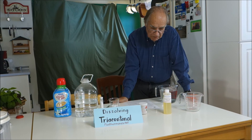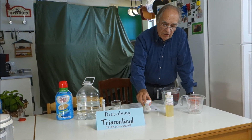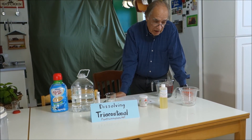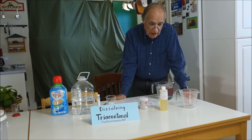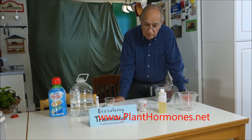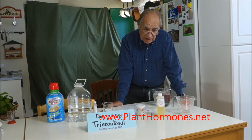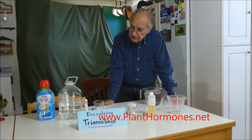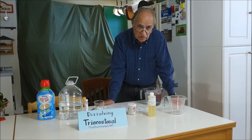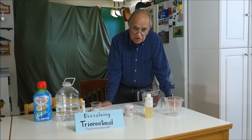A lot of times people will buy the 50-gram size, and that's fine if you've got a lot of plants. But for most people just using it around the house — some plants indoors or outside — probably 10 grams would last you quite a while. And keep tuned — we're going to do salicylic acid next and describe how to dissolve that. And then we'll be moving on to auxin. Thank you for watching.